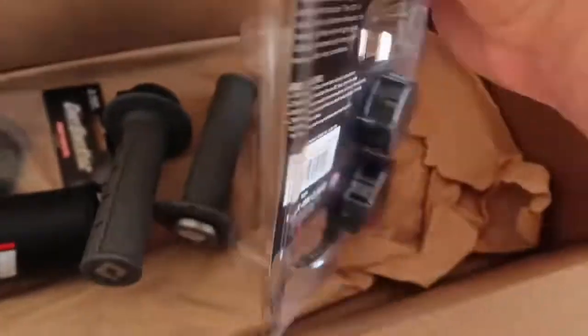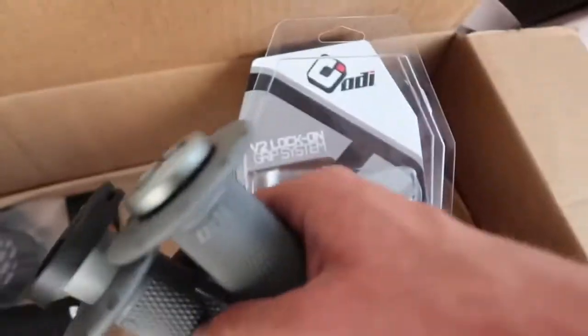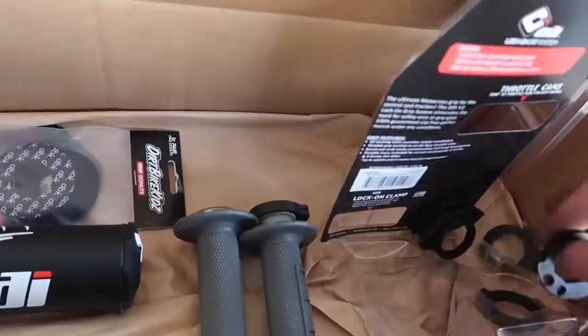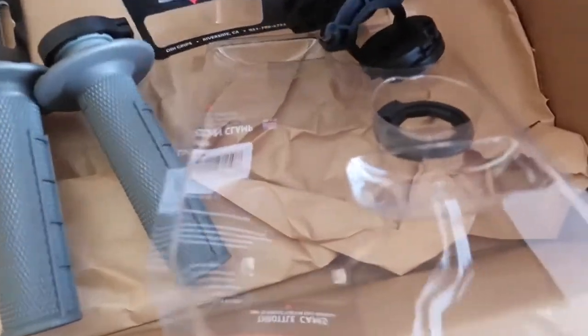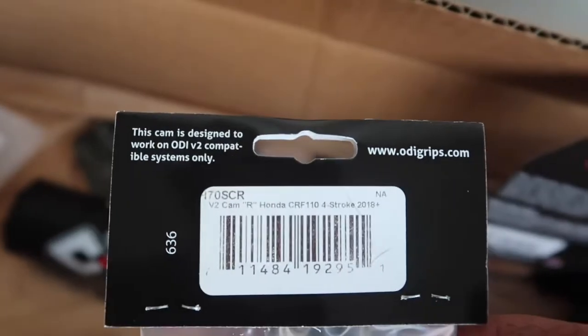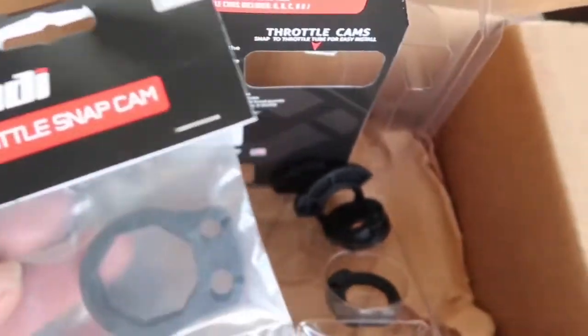Next we're going to install my new ODI grips. This is a lock-on system - you do not need glue or anything. It just uses that to lock it down. It came with all these extra cams for your throttle. It doesn't come with a cam for the 2019-plus CRF110, so you have to order Cam R. V2 Cam R for a Honda CRF110 18-plus. They came with them, but not for the 2019 CRF110.